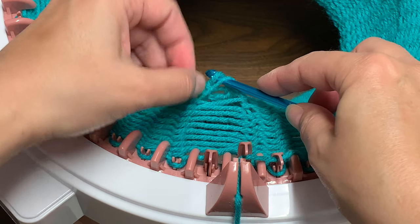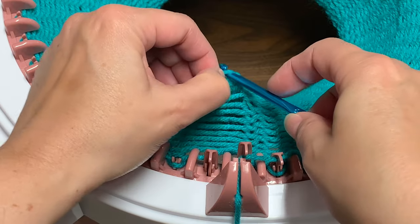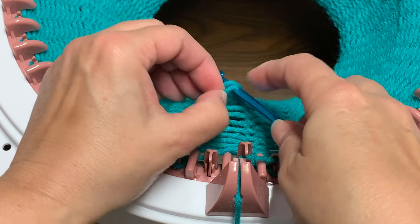Keep repeating this for every bar all the way up to the top of the column of stitches. And when you have one stitch left, you'll just place that onto the needle.